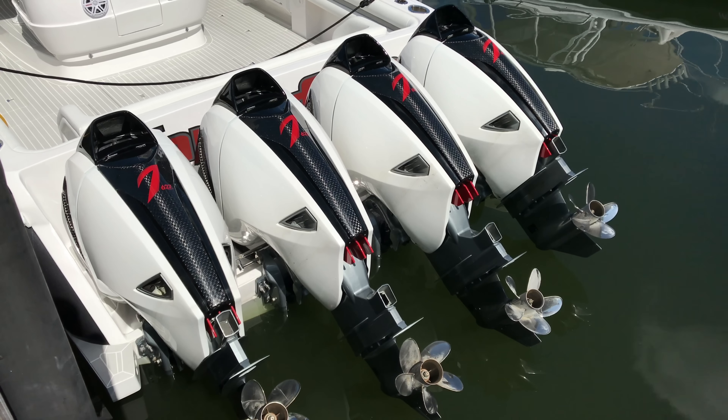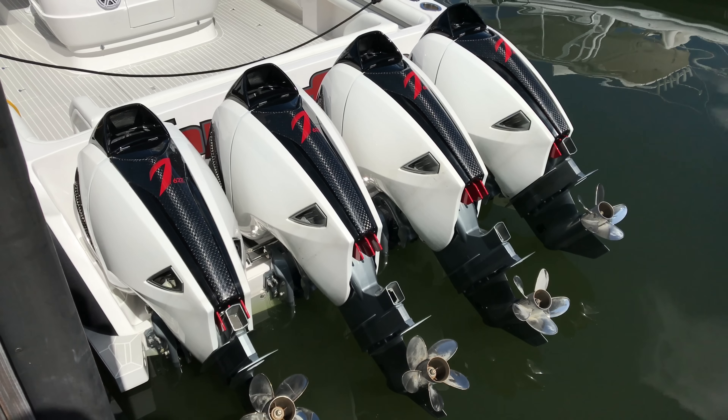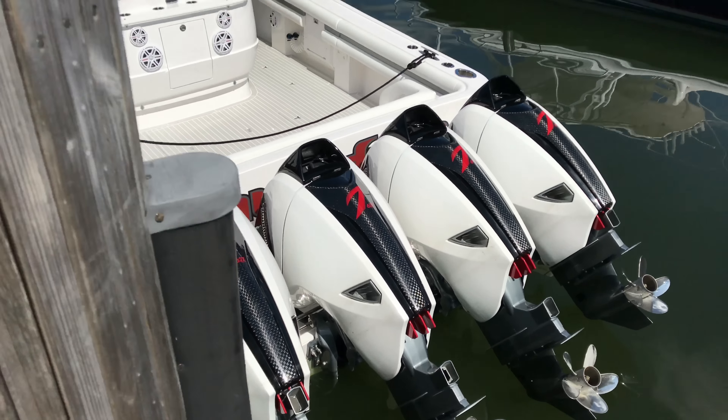Hi guys, it's Steven Muniv here at Intrepid. I'm going to review this 475 Panacea with Quad 627S 7 Marine engines.